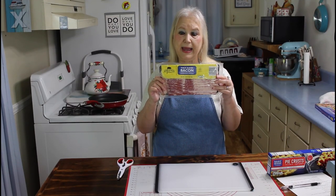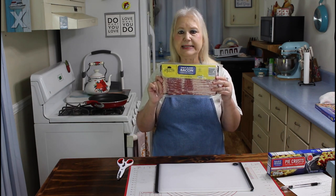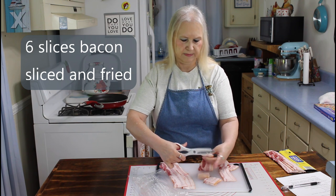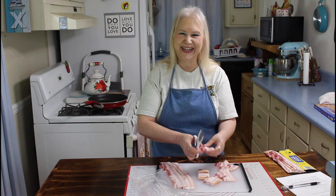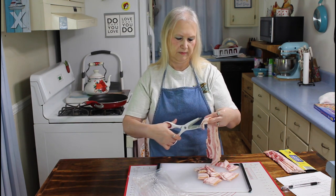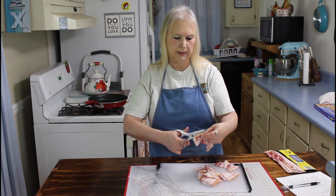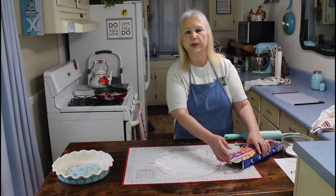I got some thick sliced bacon at Aldi's to go in my tomato pie. I'm going to fry this up and use probably about six slices, cutting them into approximately one inch pieces. I have some bacon over here in my pan frying, and so now I'm going to get my crust ready.